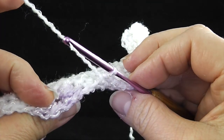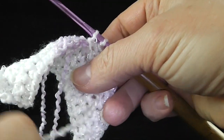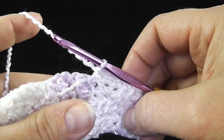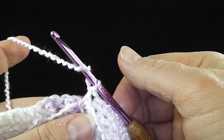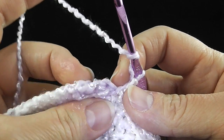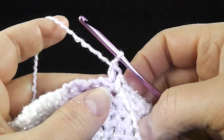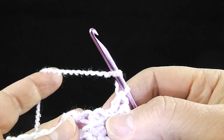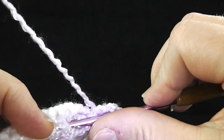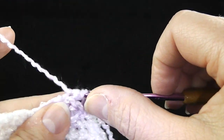Now this stitch is right next to the purple, so I'm going to drop my yarn in front, pick up the purple yarn and complete the stitch. Now we're going to work a back post double crochet around the first stitch — the one that's crossed in front. We're going to skip the next stitch and do another back post double crochet around the stitch leaning in the same direction as the last stitch you crocheted around.